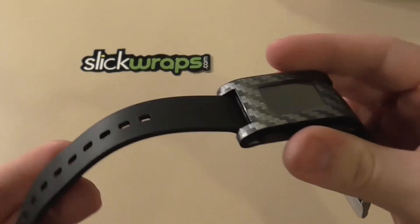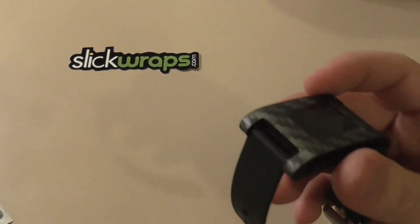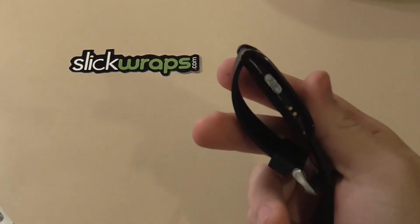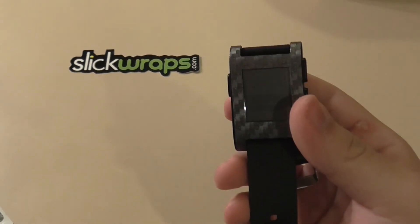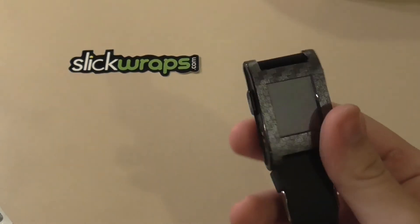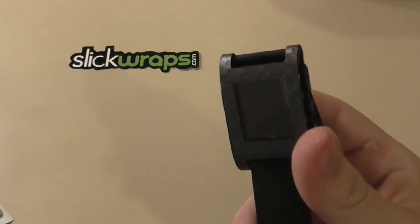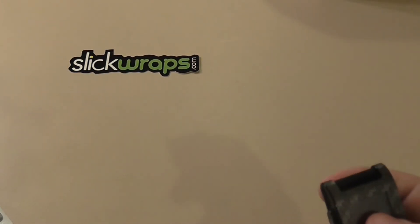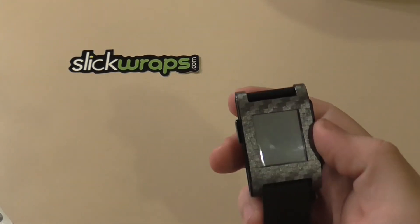It's also going to protect the screen, and it gives it a really cool look. You can go to slickwraps.com — this specific one is $6.95, and this is the carbon fiber one. I'll leave a link to it in the description, so go ahead and order your Slick Wraps. They also have them for the iPhone, iPod, Xbox controllers — whatever you want. Make sure you go to slickwraps.com and check them out.